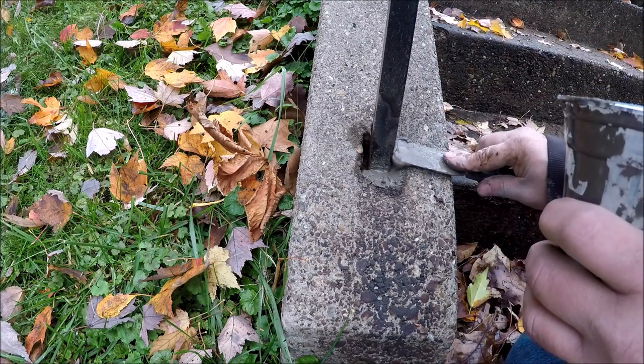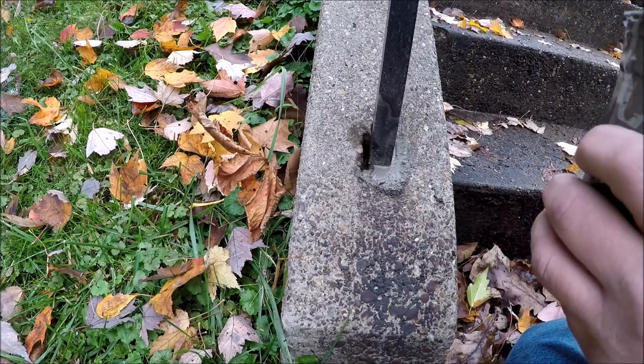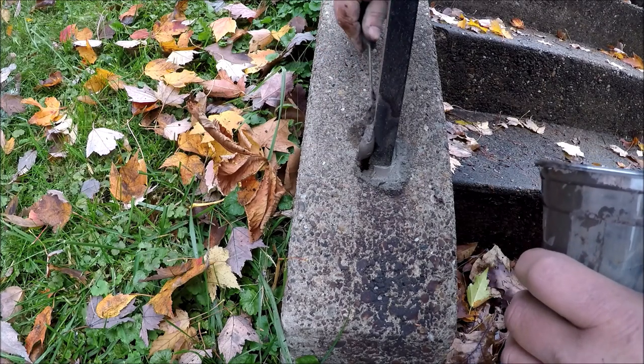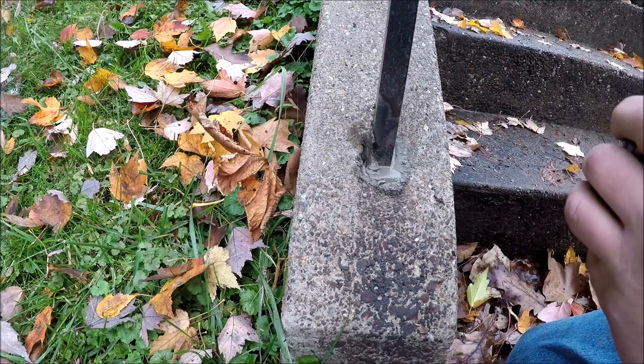It may say 20 minutes on the directions. When you're working at an angle, you want a little bit thicker of a mixture so it will stay in the hole.